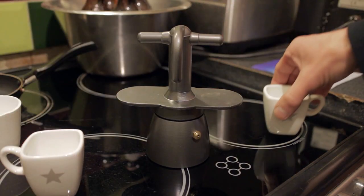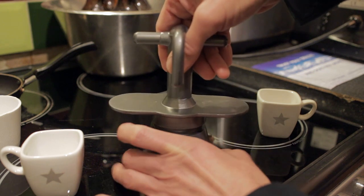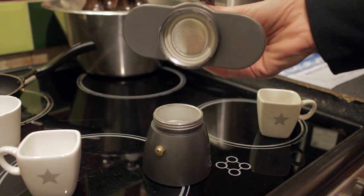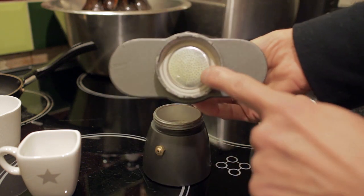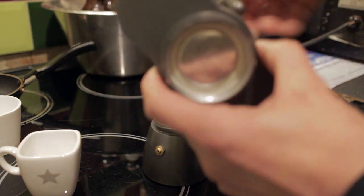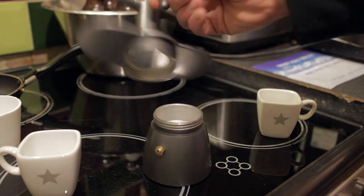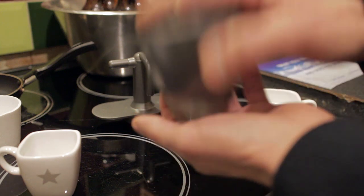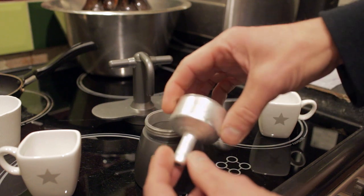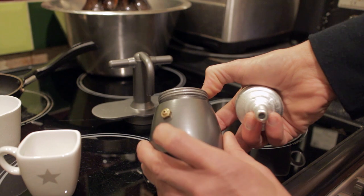We'll remove the cups and then unscrew the base, in exactly the same fashion as you would with a moka pot. You can see we've got the screen and the rubber seal, exactly as you would have on the top portion of a moka pot. There's the little handle which enables you to lift the unit and move it, and then inside the base we have the little basket and funnel for the coffee, and then the water reservoir with the over-pressure valve.